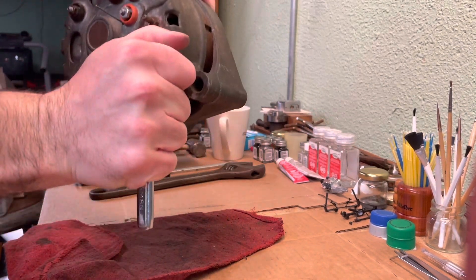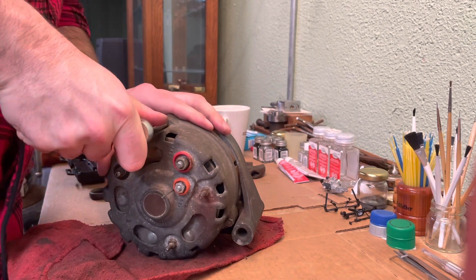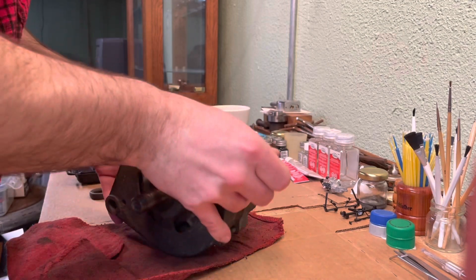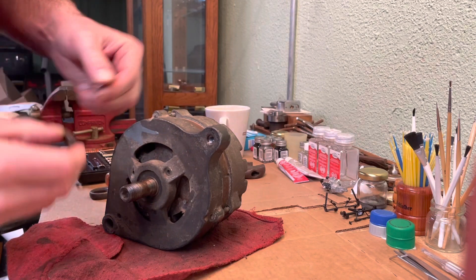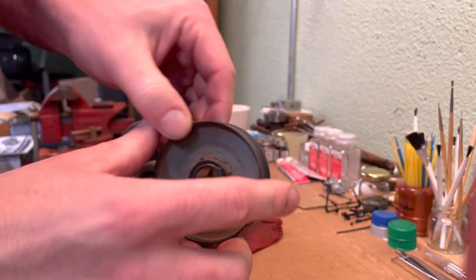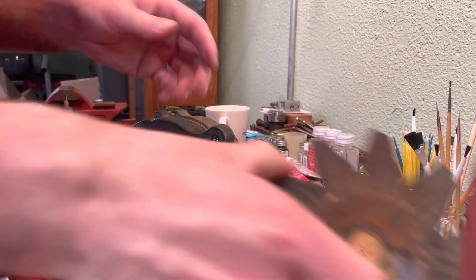Get those all nice and tight. Take this little ring and slide that onto the shaft. Take your pulley — this side goes towards the back and that goes towards the front. Slide that on. Put your fan on first.